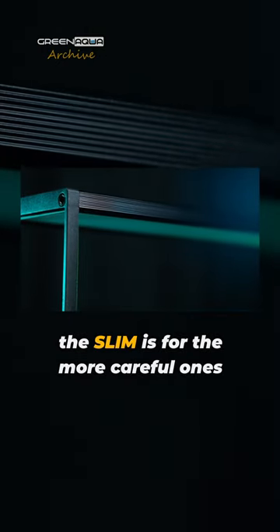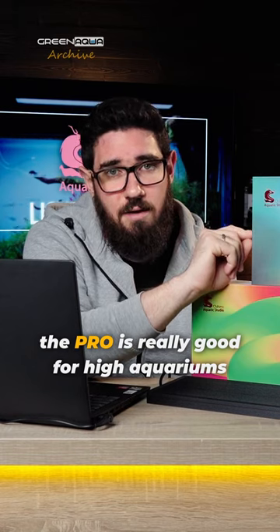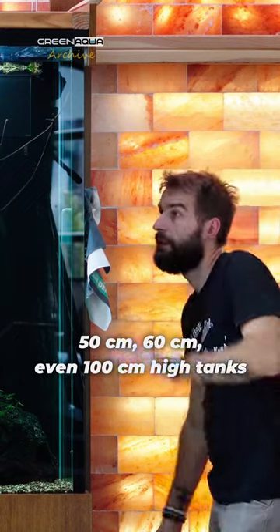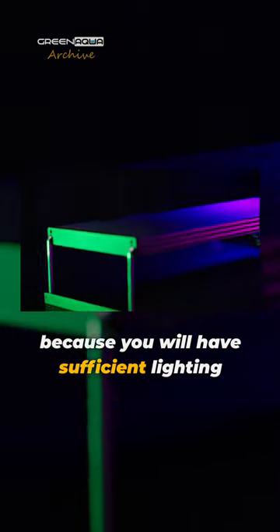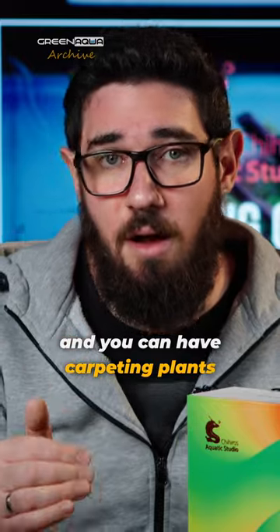The slim is for the more careful ones. The pro is really good for high aquariums — 50 centimetres, 60 centimetres, even 100 centimetres high tanks. You can use a WRGB II pro light because you will have sufficient lighting on the bottom of the tank and you can have carpeting plants.